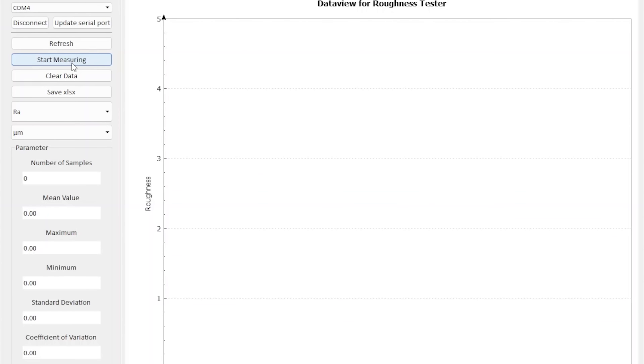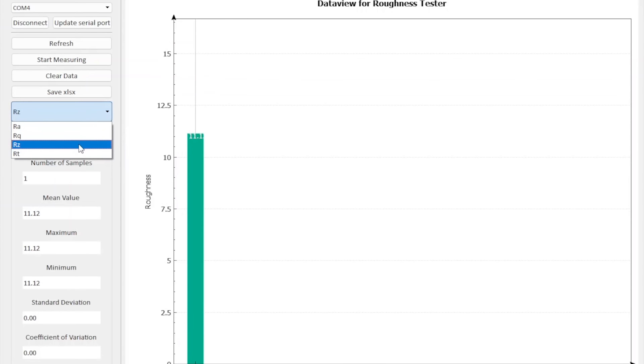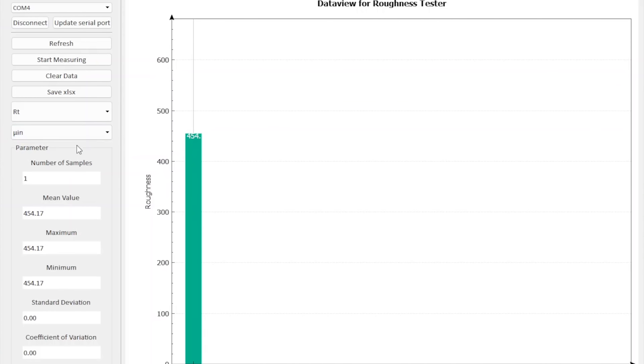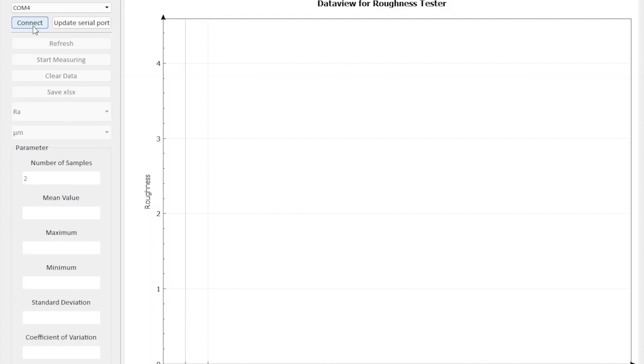Clicking start measuring will begin a test cycle. Once the test is complete, click refresh and the data point will be shown on screen. The toggles down below will allow you to switch between the different parameters, while the toggle below that will let you switch between units. The box underneath that drop-down will display a variety of statistics about said measurement. After taking multiple measurements, the values will automatically update. When you are done, disconnect from the device, power the unit off, and you can close the software.